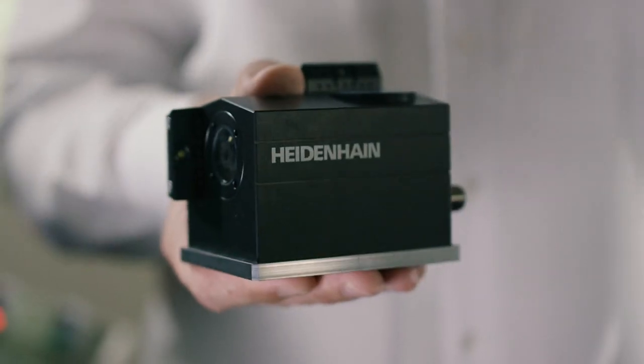Hello everybody, my name is Michel Windel. I'm a technical trainer at Heidenhain and today I'd like to introduce the VT-121 camera system from Heidenhain.